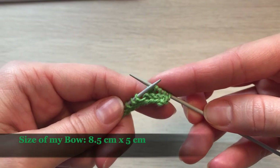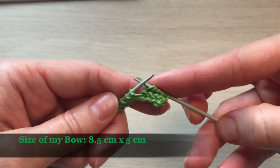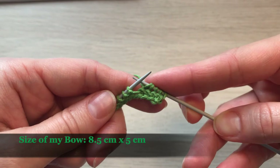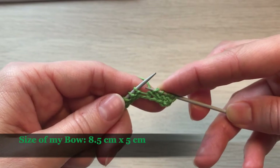We have to continue with the same pattern for 22 rows, so overall we'll knit 22 rows in garter stitch pattern. Every last stitch in every row will be knitted in a purl stitch.